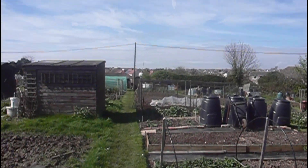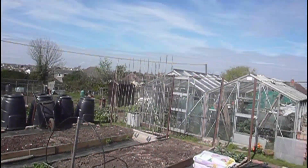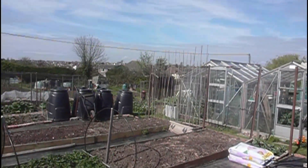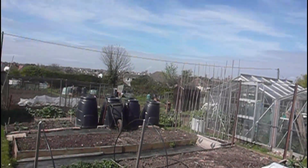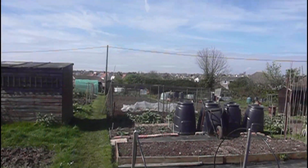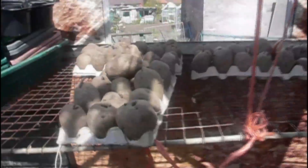Here we are again, it's now the 5th of April. I've been away for a week in the caravan, so I'm a little bit late uploading this video for March. First of all, my main crop potatoes are still chitting - they seem rather slow this year.